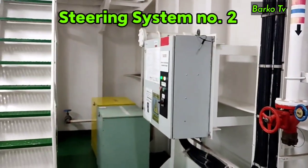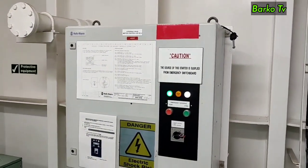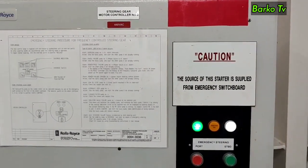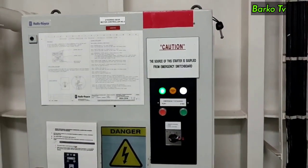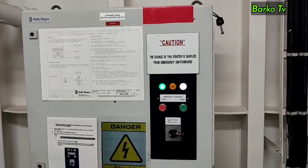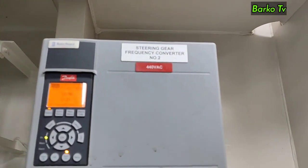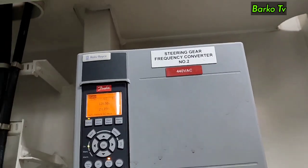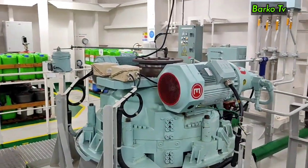As we can see, this is the steering gear unit system number 2. This is commonly used as emergency steering because it is connected to the emergency switchboard, and in case of a total blackout, this unit is supplied by the emergency generator. That's why you can use this as a last resort for local emergency steering maneuvering. This frequency converter is also controlling the reversible pump to operate the rudder actuator in order to rotate the rudder stock.